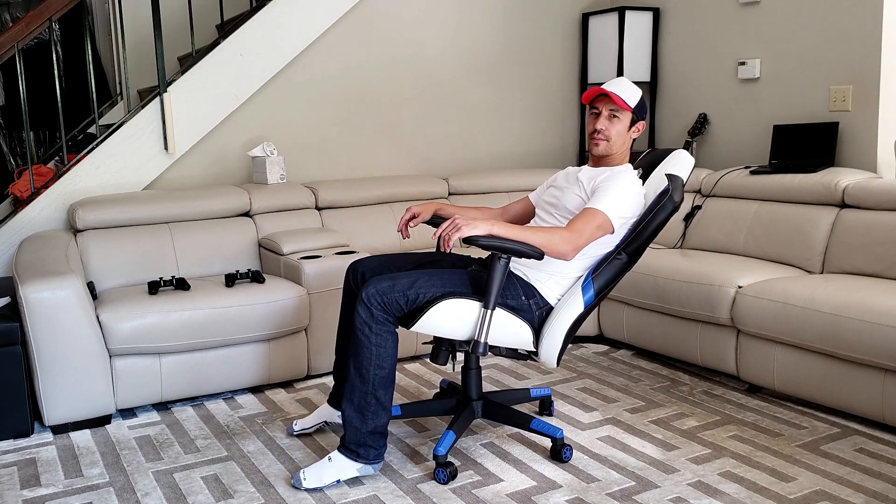For this gaming chair, you can lean up at 90 degrees. The furthest it's going to go back is 135 degrees, which is right about here.